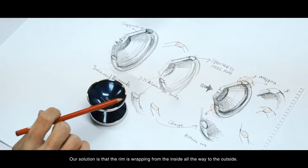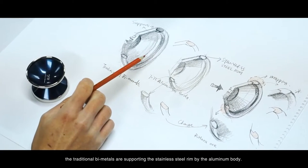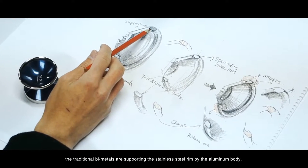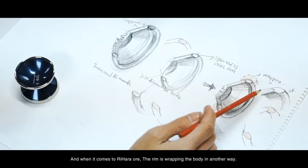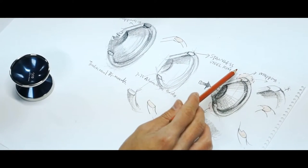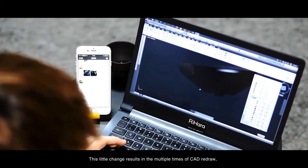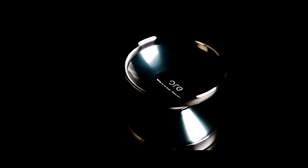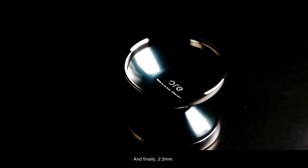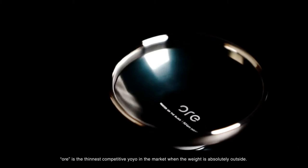Here we get the solution. The rim of Ore is ramping from the inside out toward the outside. At the same time, the traditional bimetals support the stainless steel rim by the aluminum body, and when it comes to Ore, the rim wraps the body in another way. This little change results in multiple rounds of cap redesign, prototypes, and revised dimensions. Finally, at 2.5mm, Ore is one of the thinnest competitive yoyos in the market, with the weight absolutely on the outside.